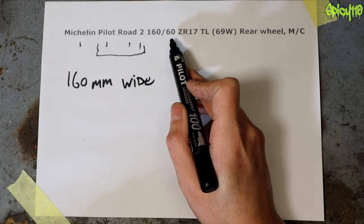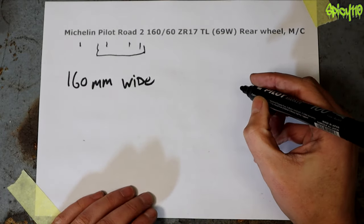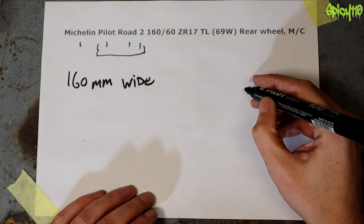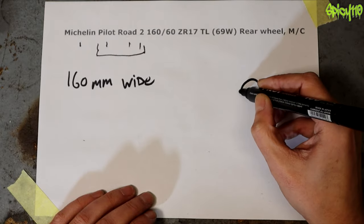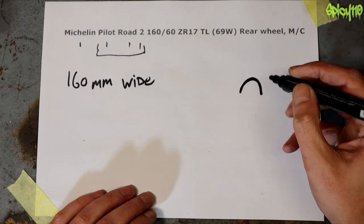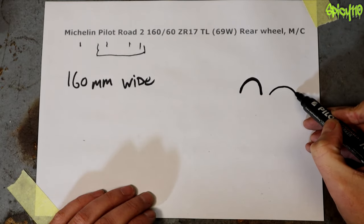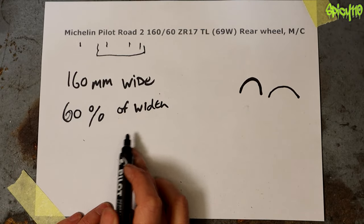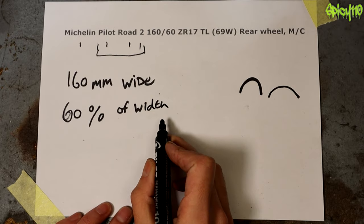So it is a measurement but it's shown as a percentage, and this will change the radius of the tire. If you had something with a very high percentage you'd end up with a tire that's very tall with sides that fall off. If you have a lower percentage it will be more of a curve. So 60 percent of the width is the height of the tire — that's the aspect ratio.